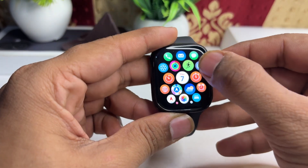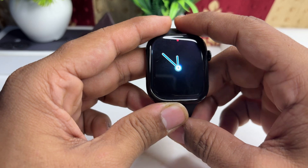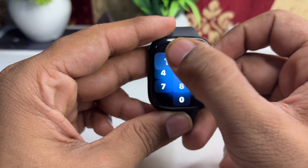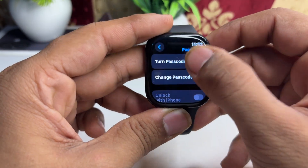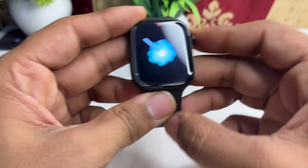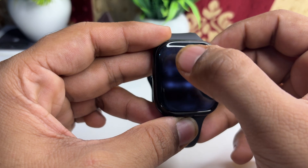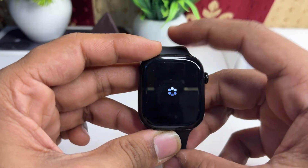Go to Settings, then Turn Off Passcode. Then click on Turn On Passcode and enter the passcode. Now the passcode will be removed.